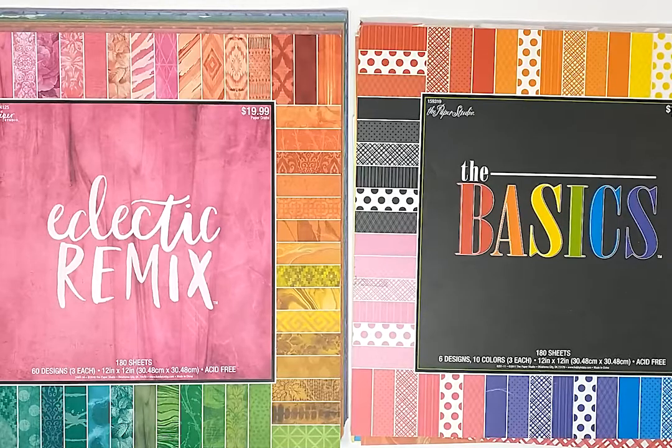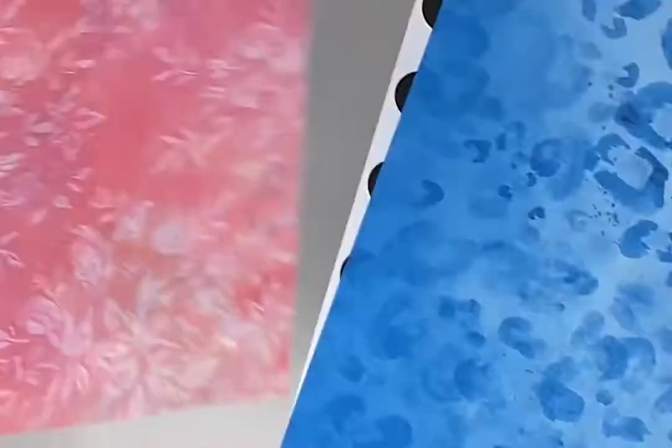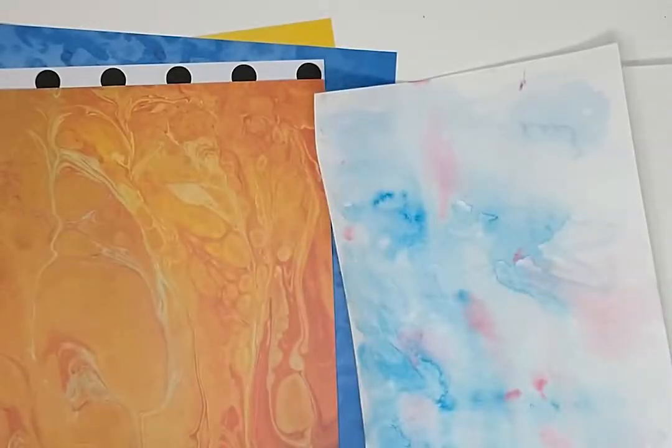Next, we are going to pick out our patterned paper that represents ourselves. I am choosing these colors and patterns to represent my gender identity. Then, pick out the paper for the base of your self-portrait. I chose this orange paper with a fluid-like pattern to represent myself.